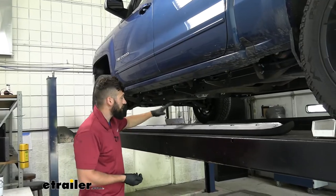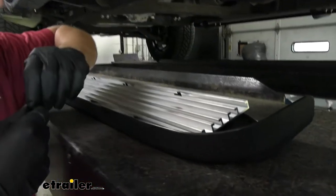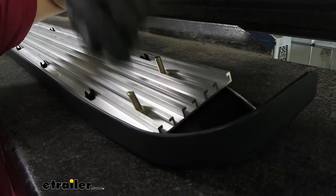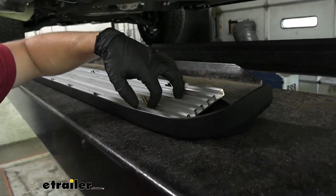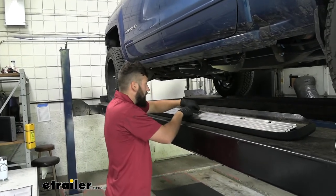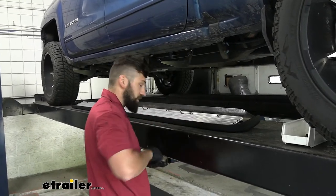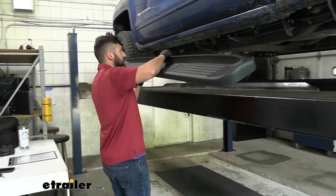Now we're going to take the running board for the driver side and six of our square-headed bolts. On the bottom of your running board there are channels — one here and one here. The middle channel is for a light strip so that doesn't apply to us. We're going to roughly line up two bolts for each of our three brackets, sliding them down to the middle. They don't need to be perfect — we'll do more adjusting — just get all the square-headed bolts lined up now. Then take the running board and set it into position.